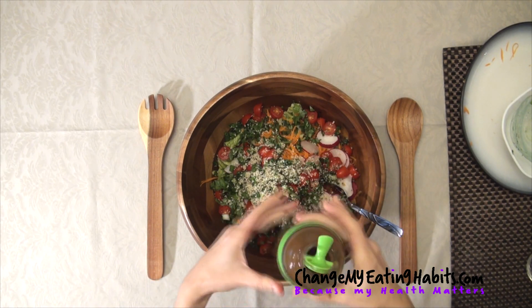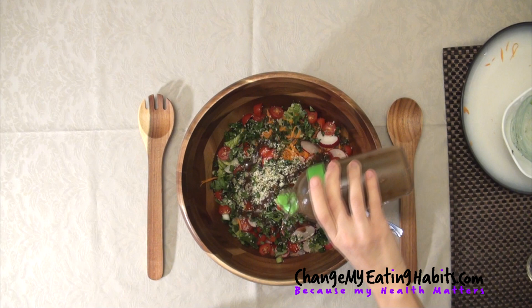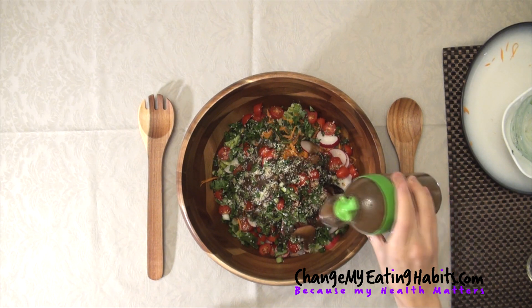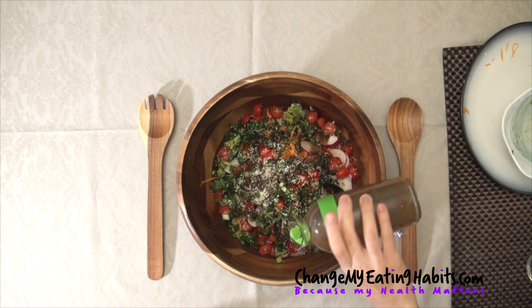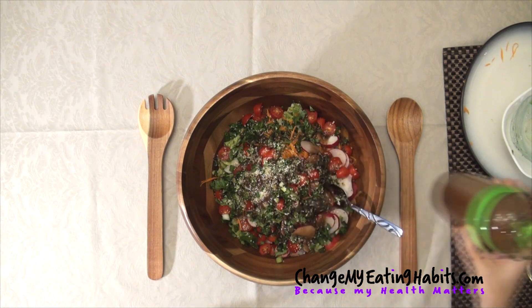So I used a little bit of olive oil, three teaspoons of balsamic vinegar, one tablespoon of Dijon mustard, one tablespoon of maple syrup, two garlic cloves — minced — one quarter teaspoon of sea salt and one quarter teaspoon of black pepper.